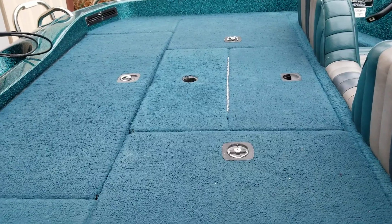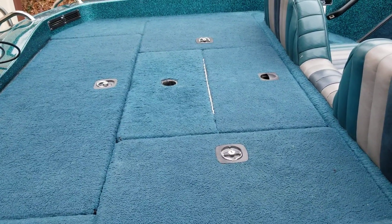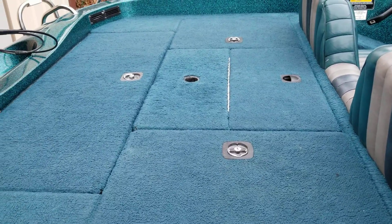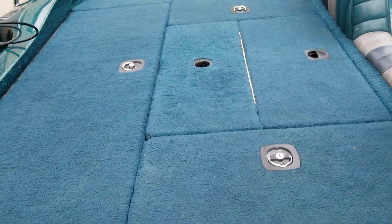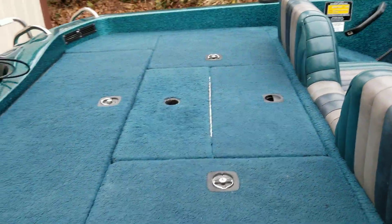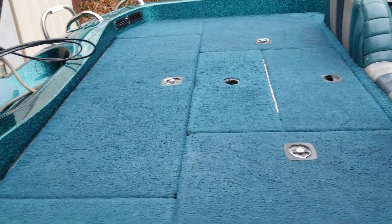It's also got a live well in the back which can be split up into two if you're tournament fishing to keep each angler's fish separate. Then it's got storage here and another storage over there for tackle, boating equipment, or whatever you need.